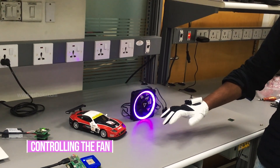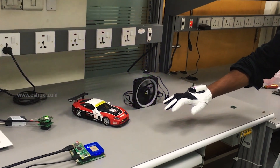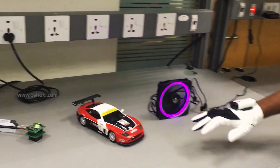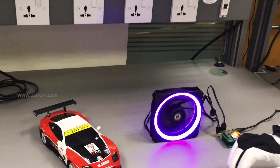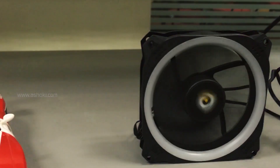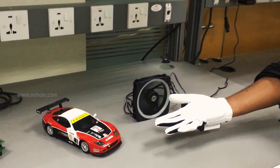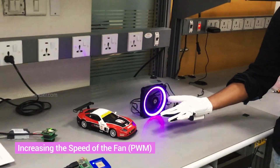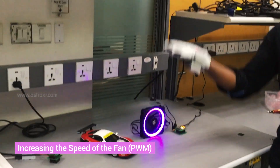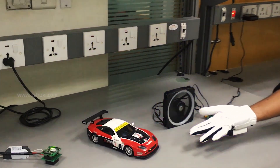Turning on the fan — the LED starts blinking. Controlling the speed with PWM: moving upwards increases the speed. We can notice that the fan LED starts blinking faster.